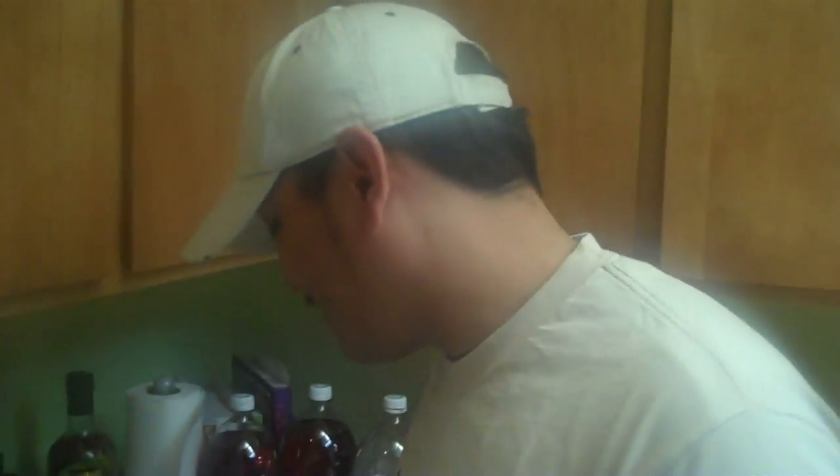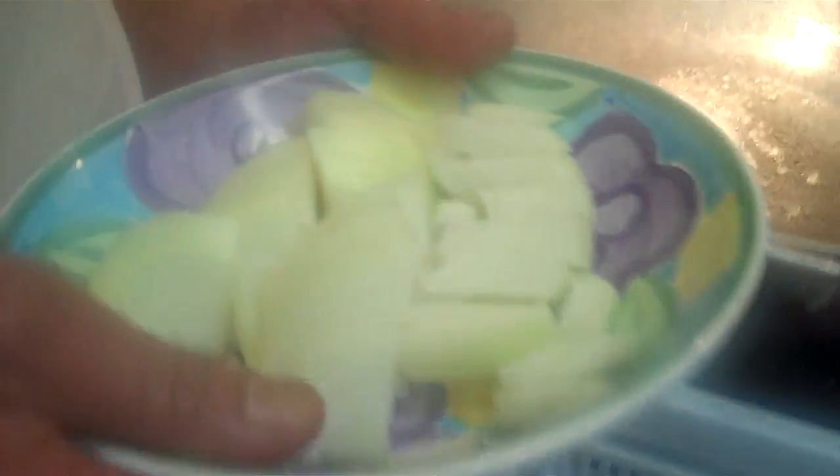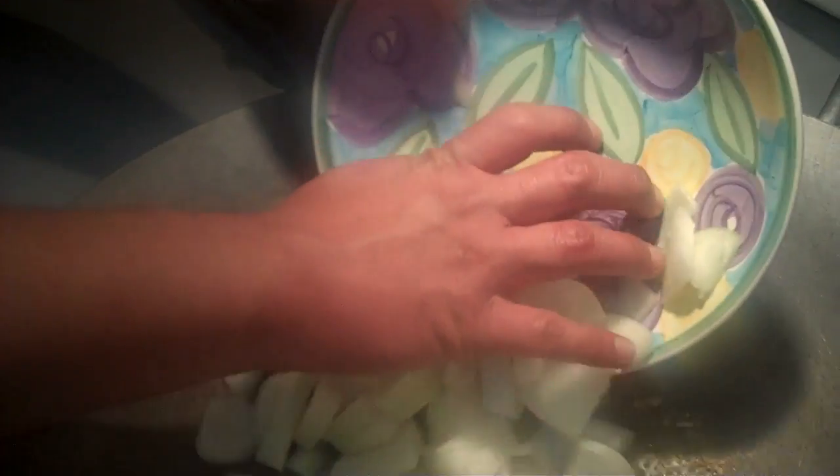The first step in this process is garlic always first. I used about two tablespoons of oil to build my flavoring. I'm using about six cloves of garlic and then one whole beautiful onion to go into that.